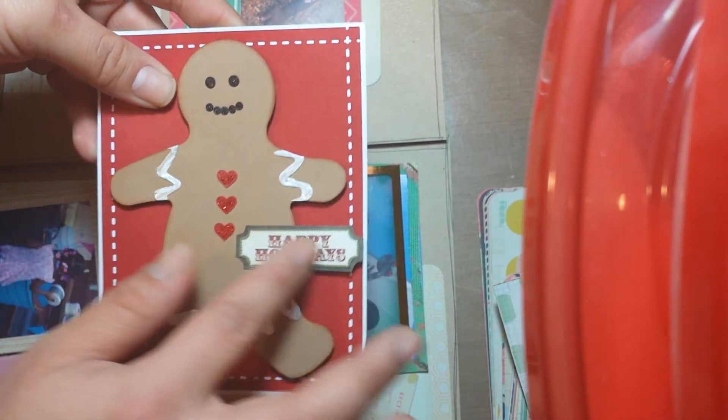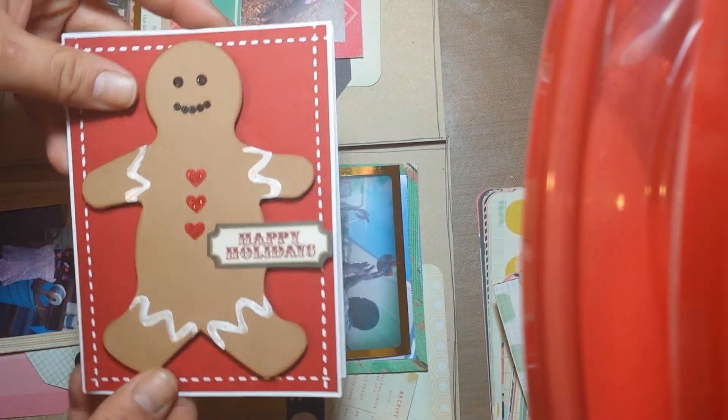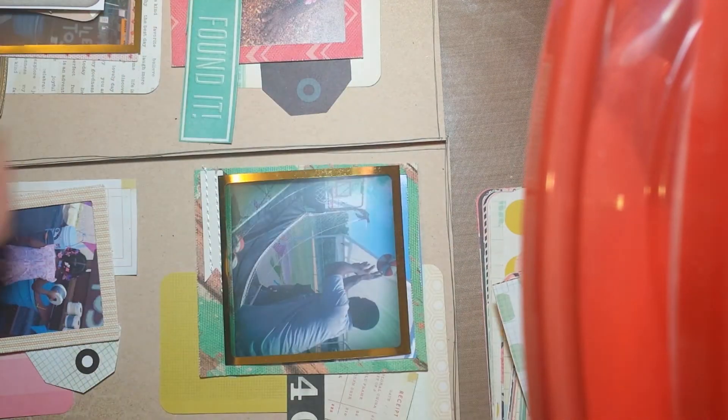And then this is just a sentiment — I believe that came out of the My Mind's Eye also — and so I just popped that up, and it's blank on the inside. So I thought that one came out really, really cute. I like that one a lot.